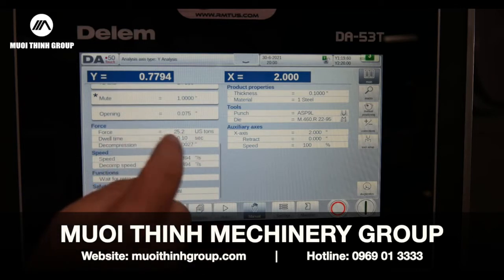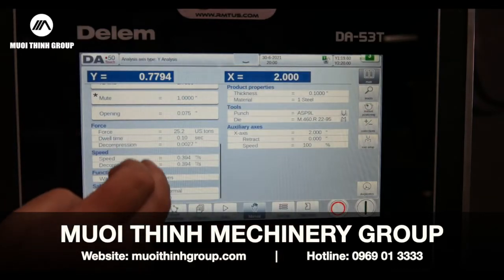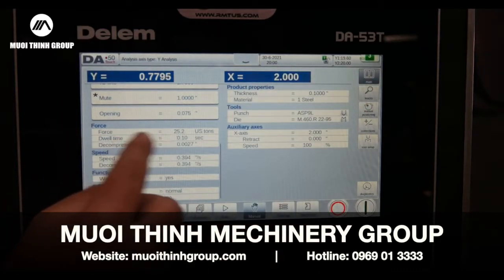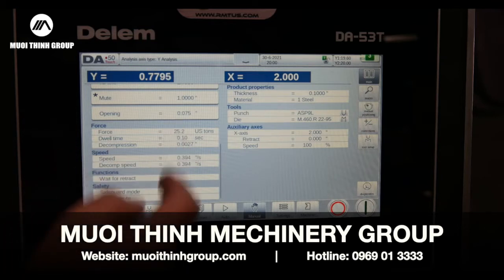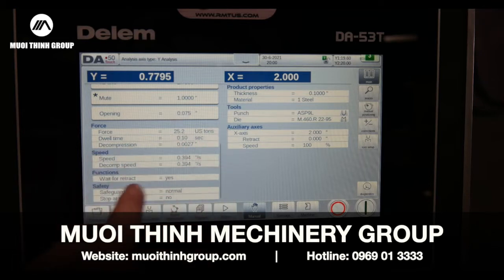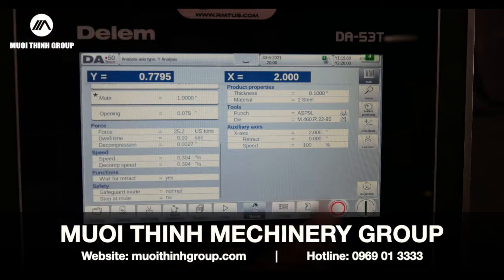The tonnage — it'll calculate it for you and then you can set the parameters and override it if you'd like. Dwell time at the bottom: say I've got a big panel or some special material, I can set my dwell times. Decompression at the bottom — instead of letting pressure go all at once, I can slowly bleed it off depending on the type of parts I'm doing. Then there's forming speed and decompression speed back up — they're essentially reverse of each other.